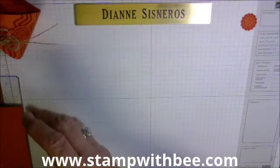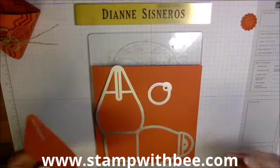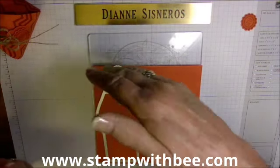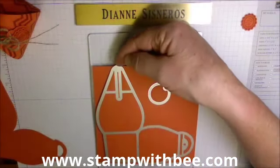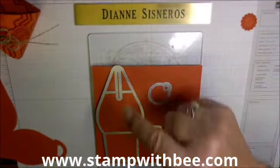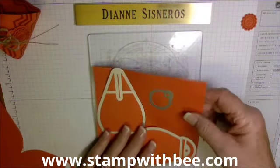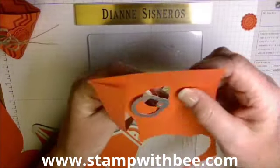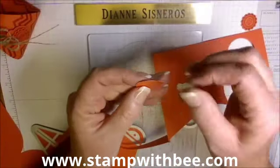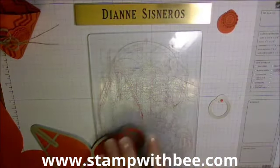This is the die and I've already run it through my Big Shot, but I wanted to show how it's laid on the paper. You cut your paper six by six, and when you do that it's going to hang over a little bit on each side. Just make sure your cut lines are on the inside of that edge — and they are.